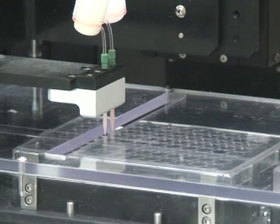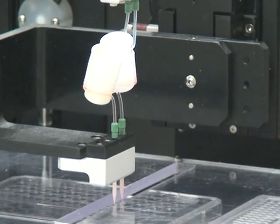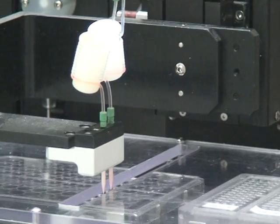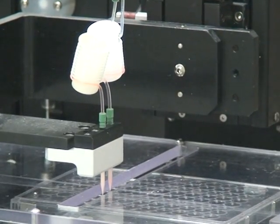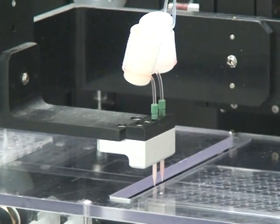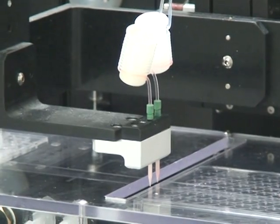You can see that on this device we have configured it with coiled lengths of tubing, which serve as a reservoir in the case of aspirating and dispensing samples, where we can pull the cellular material into the coil tubing, keeping it away from the microsolenoid valve and then dispensing very quickly onto any substrate.